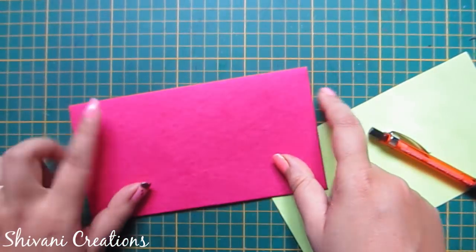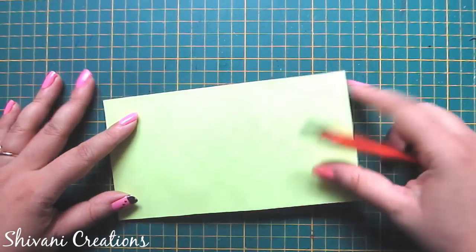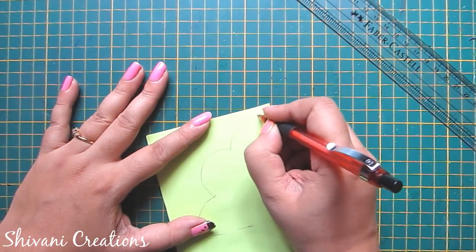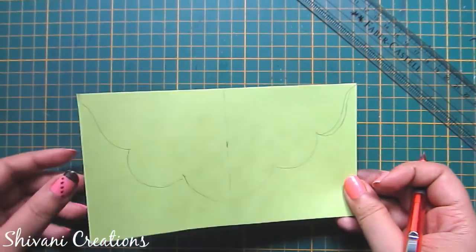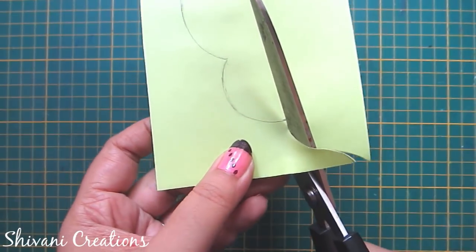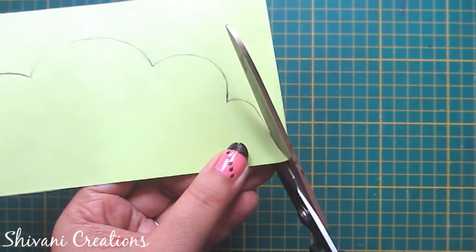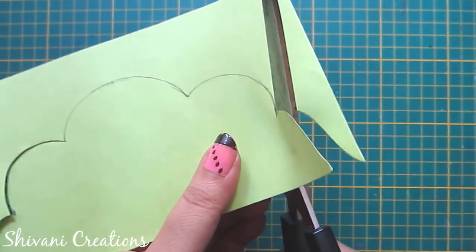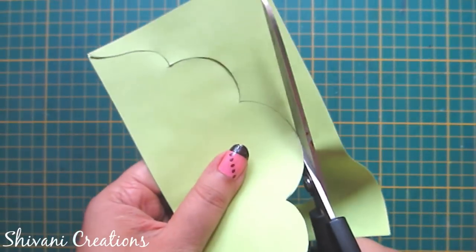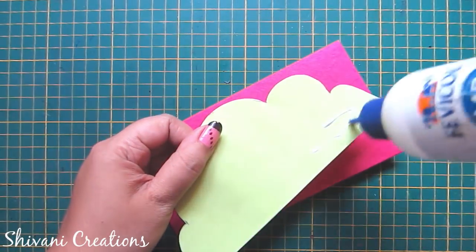First I am taking this pink color envelope. If you want to learn how to make the envelope, I have given a link in the description box. Now I am taking this green color craft paper — it is the same size as the envelope. I have created the center line and now I am creating some decorative patterns on top of the envelope. I will cut this pattern using my scissor. You can draw any freehand pattern of your choice. Now I will paste this pattern on top of the envelope — just add glue and connect with the envelope.